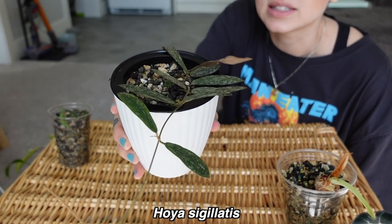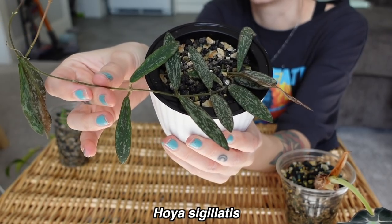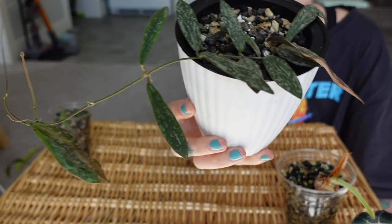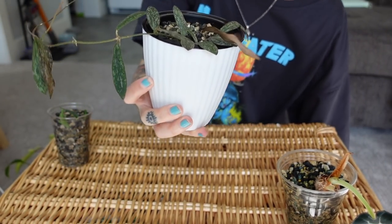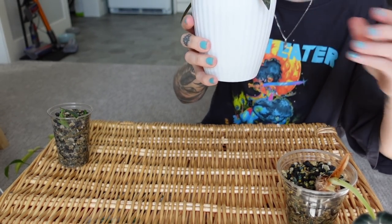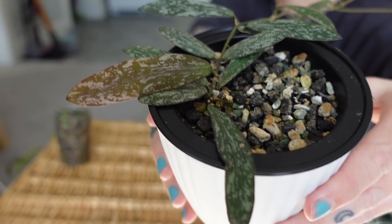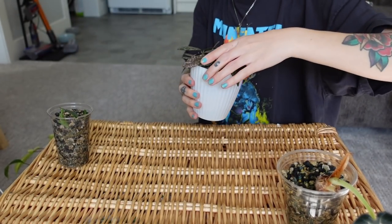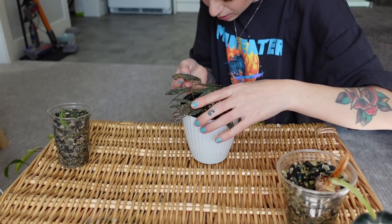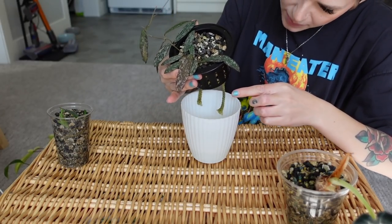This is my hoya sigillatus, and this is the only hoya I have in pawn. This was just a one-leafer way back and now it's got this vine going with quite a few leaves, which is really awesome. There's a new leaf here — that is so cool — and there's a little baby one too. This plant seems really happy in the pawn, which is nice. This is probably my most low-maintenance plant because it's in this self-watering thing.